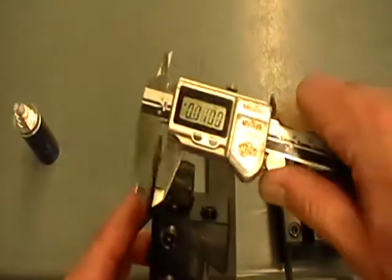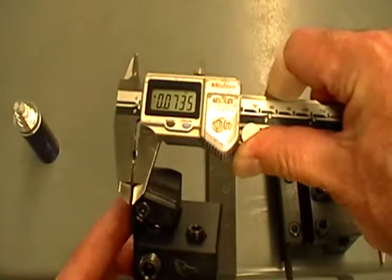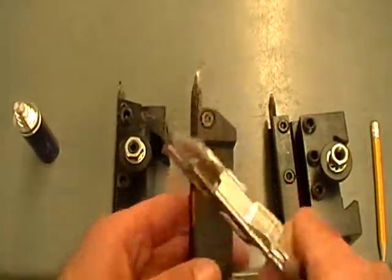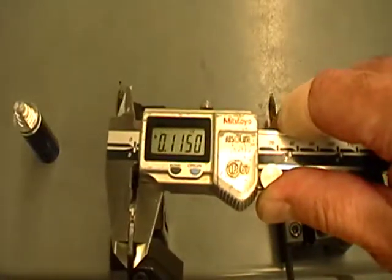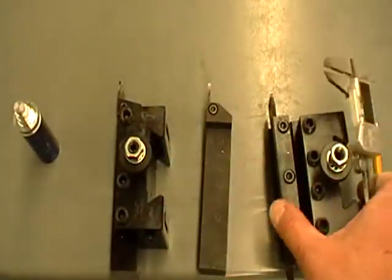One thing you need to be aware of is the width of the grooving tool. I'm going to measure this one first — the width on this one is 73.5 thousandths. You'll notice when I pick up and measure a different one, there's a different width to it. This one's 115 thousandths wide.